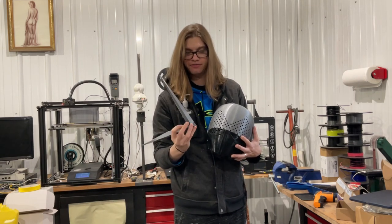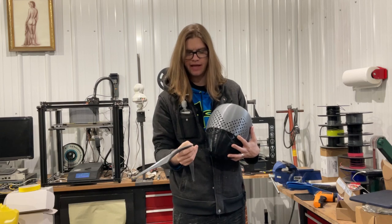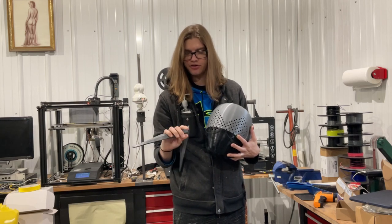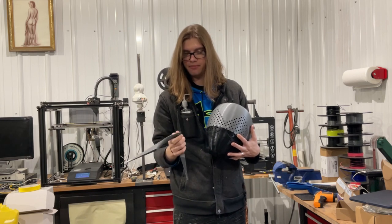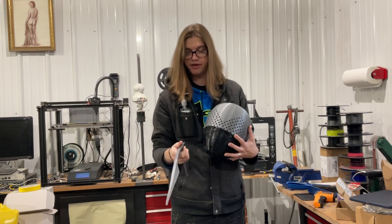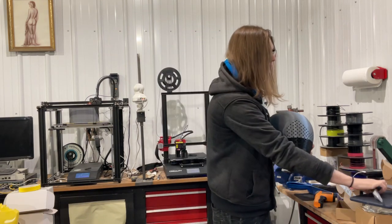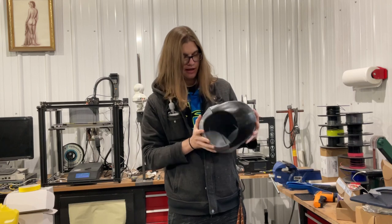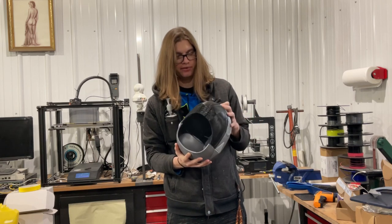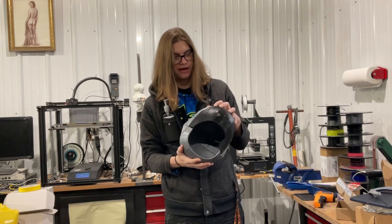Got a little work to do on the V-fin here. Had some shifting — I'll show you when we get to it. Probably going to break it and weld it back together in the back, put epoxy putty over the front of it. And I have to work on getting these to line up a little better. Not sure what happened — had some printing issues.